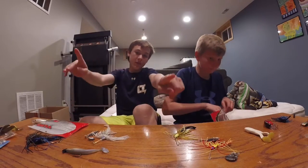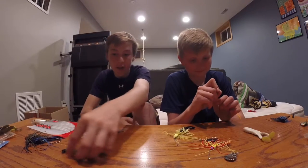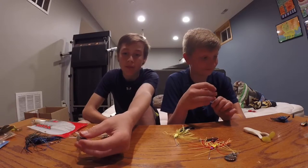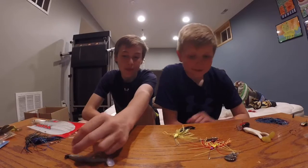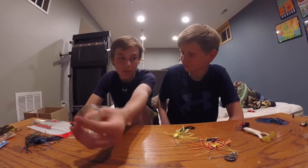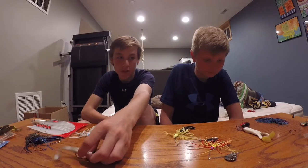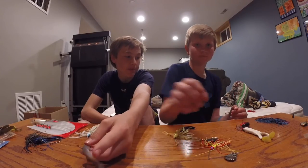That is the end of this video. Subscribe for more content. Check out my previous video of me catching my four-pound bass — it was fun. Check out that video. Hope you guys enjoyed. Subscribe, smash that like button, show us to your friends. That's all I got. See you.